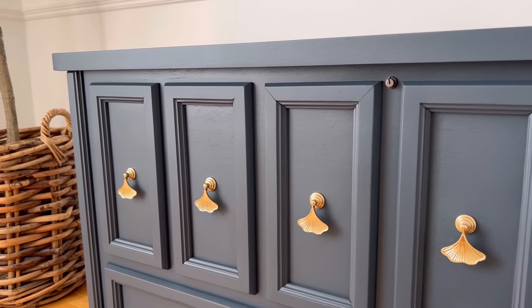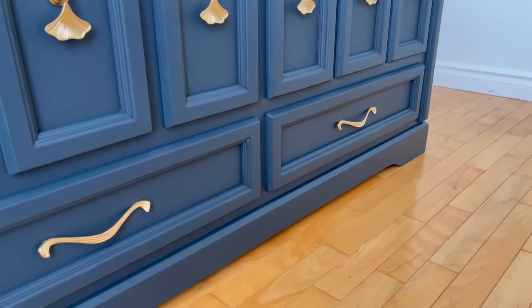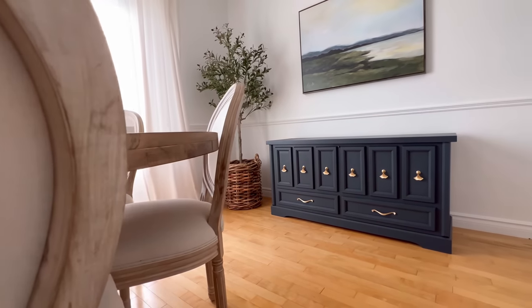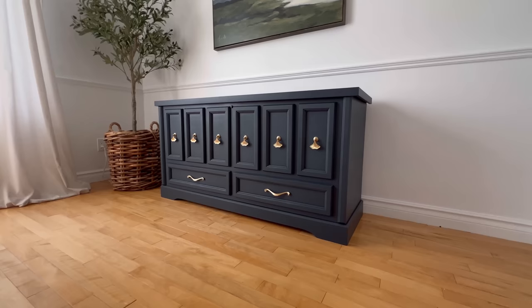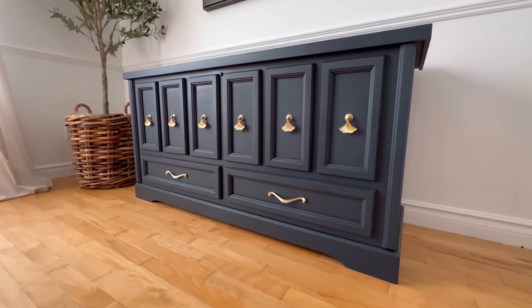I really hope this video has given you a little bit more confidence and some helpful tips if you've been wanting to try spraying paint but have been afraid to take the plunge. If you want to see some more furniture projects using a Wagner sprayer like this one, check out this playlist. Make sure you're subscribed and I will catch you all next time.